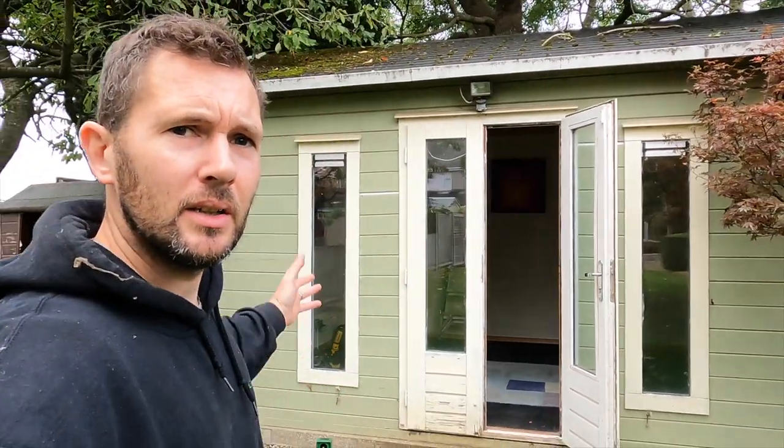Good morning guys, welcome back to the channel. We are at another property doing a board change and loads of other stuff, but as always we're doing our EICR first to see where we're at. We've got a lovely little garden office, and I've got three distribution boards to test: the main house, this one, and the garage. We're going to rattle through those and go through how I do all the testing.